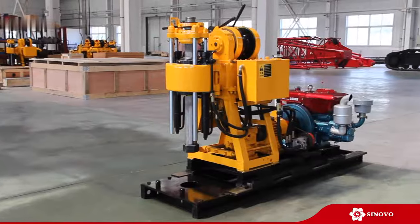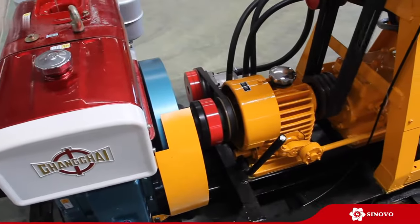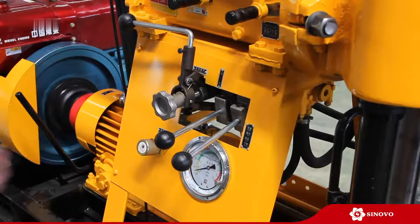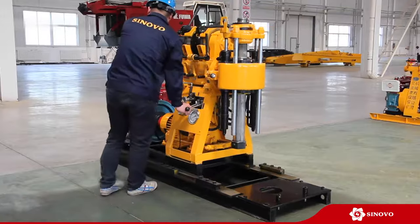Sinovo Heavy Industry Company Limited's XY Series Spindle Type Core Drilling Rig is a type of vertical shaft drill, which can be powered by diesel engine or electric motor.